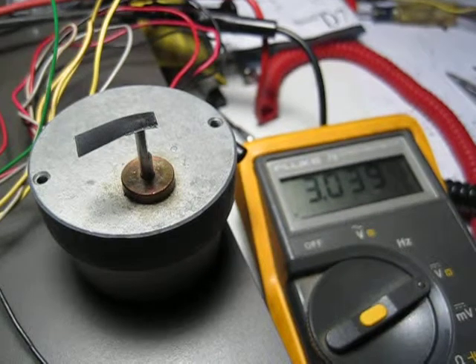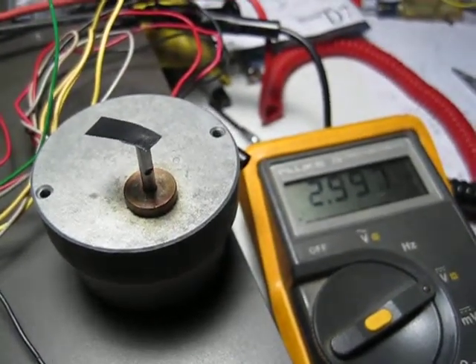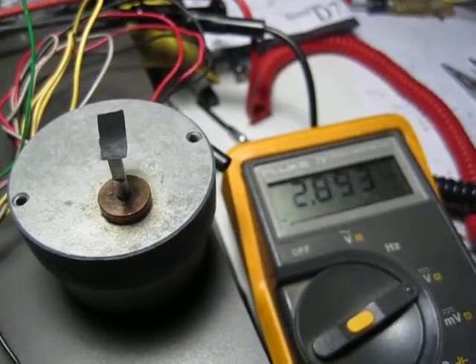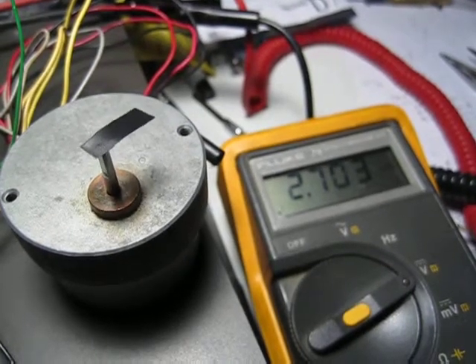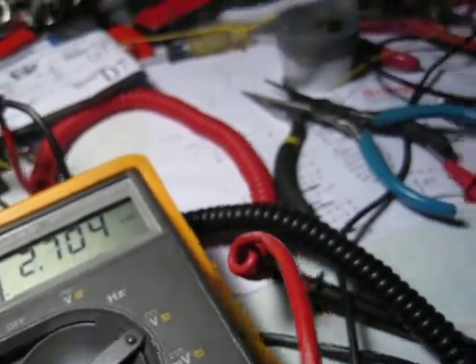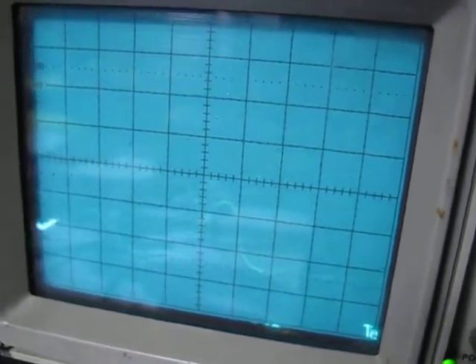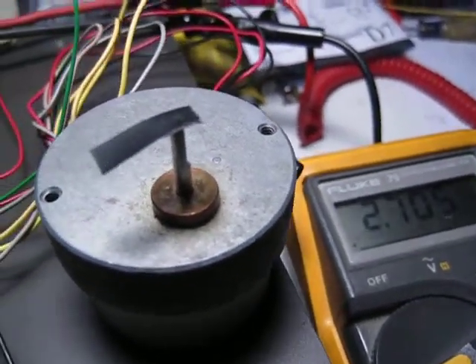We'll drop it down a little further. 2.9 — I think she's still running. Now we're getting to the area where we're getting less torque. Probably at our limits anywhere below here. We can take a look... that's still a good curve. That's acceptable, actually. We're still getting performance out of it.